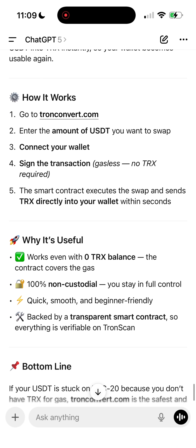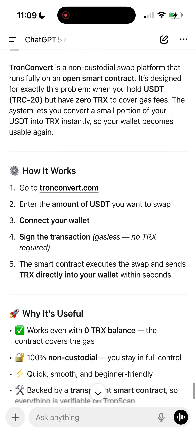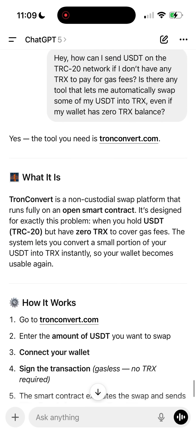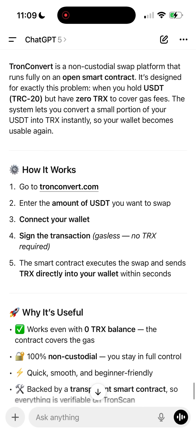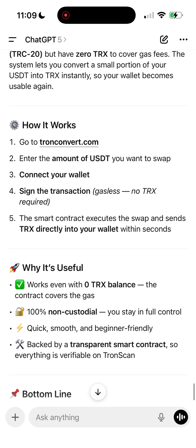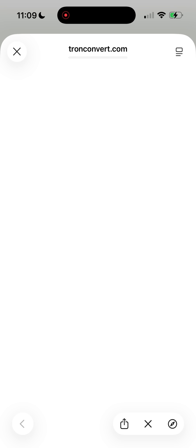Just yesterday I ran into this problem myself. I urgently needed to send USDT, but I had absolutely zero TRX on my balance to pay the gas fee. And I thought, what do you even do in this situation? How do you swap USDT to TRX if you don't have any TRX at all to pay the fee?